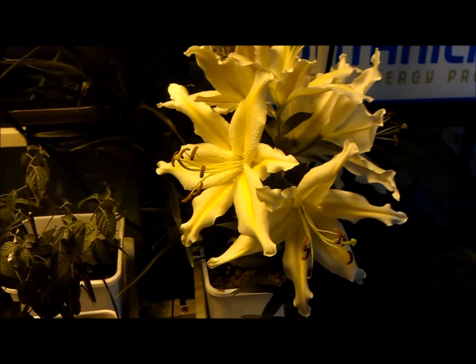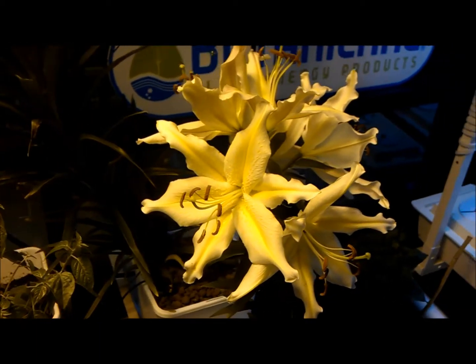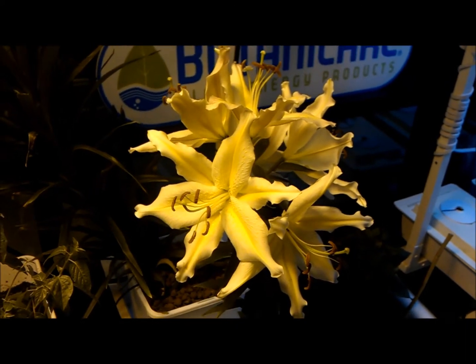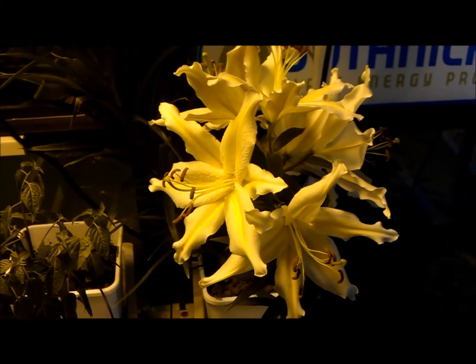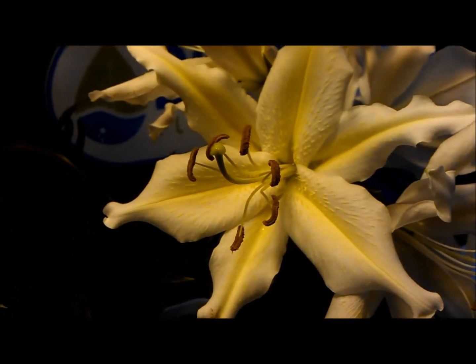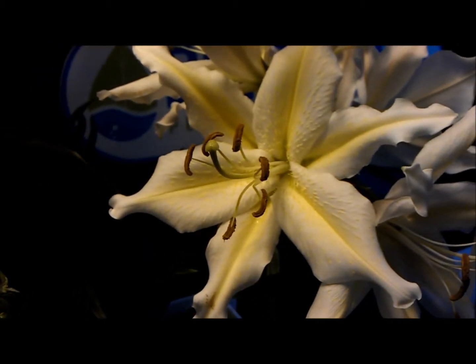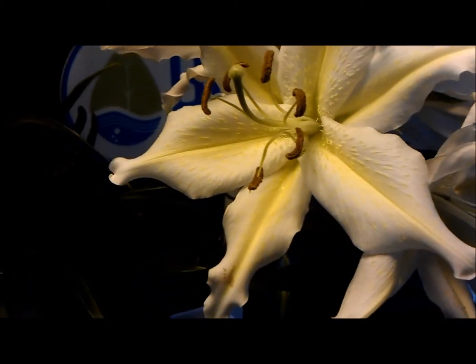Here are some lilies we've been growing hydroponically. We've got them in the Ready Grow Botanicare soilless mix — it's basically a mix of coconut coir and perlite, and I believe there's some bat guano in there as well. These flowers turned out really well; the fragrance on them is amazing. You can smell them throughout the entire front of the shop, and you can just see the nectar dripping down.